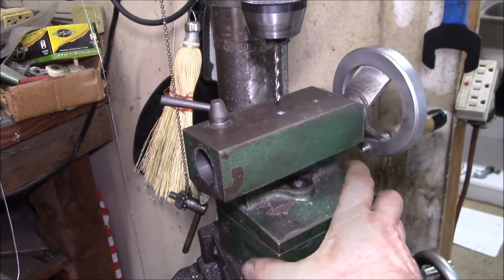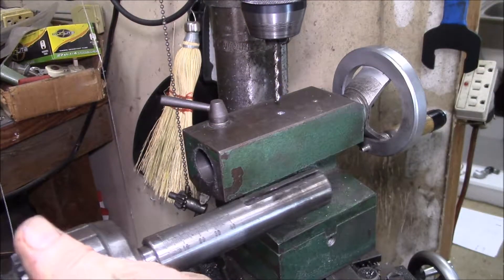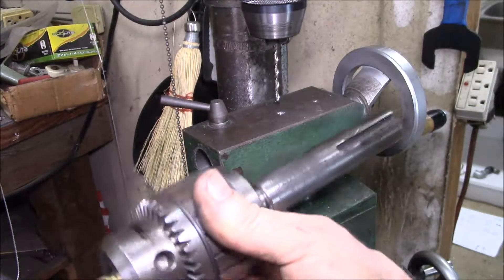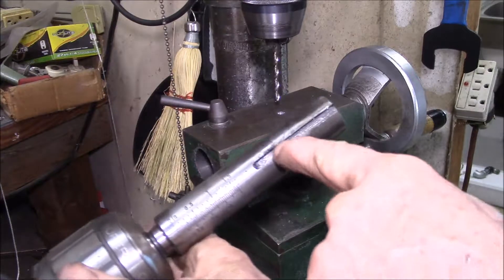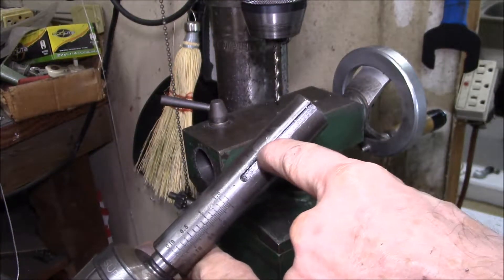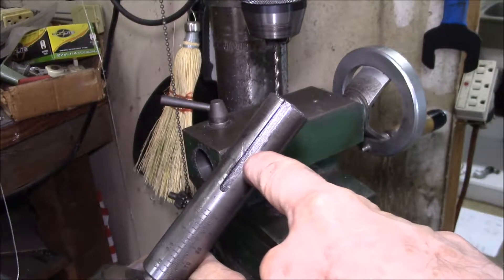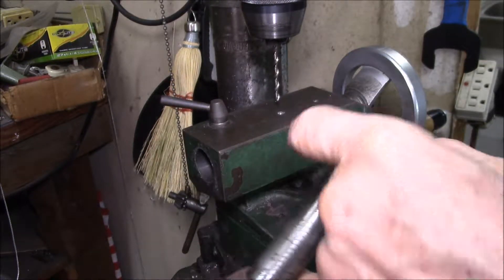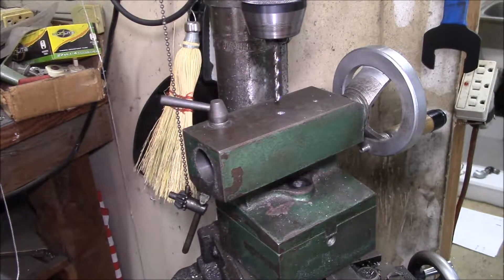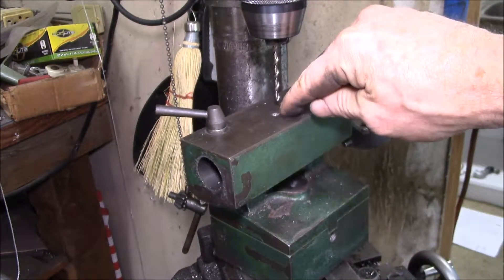Good afternoon YouTube. I was using the Grizzly lathe today drilling a hole and all of a sudden the quill on the tailstock started spinning. What had happened is it sheared off the little set screw down in there — basically a little slug of metal right down in the groove — and the thing would just spin as soon as you engaged the drill bit. So I pulled the tailstock off.